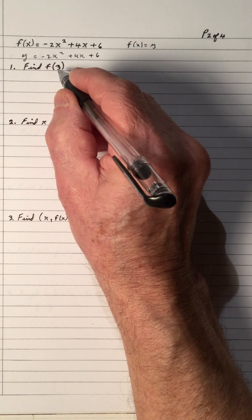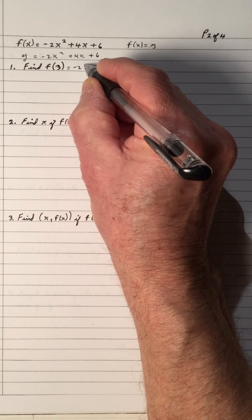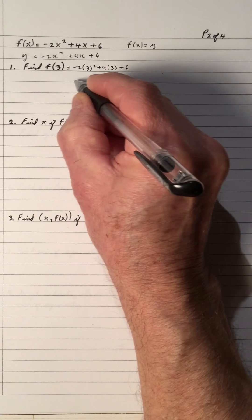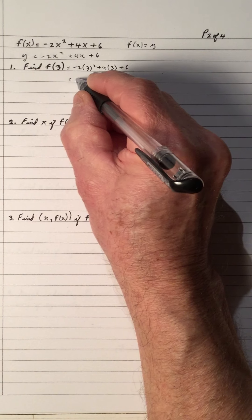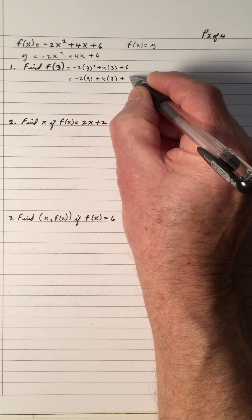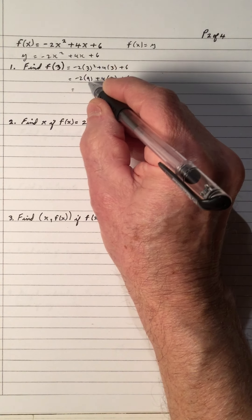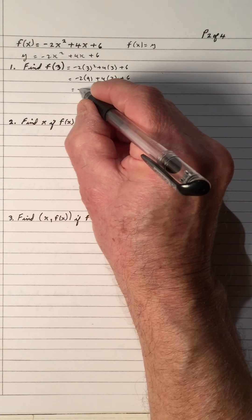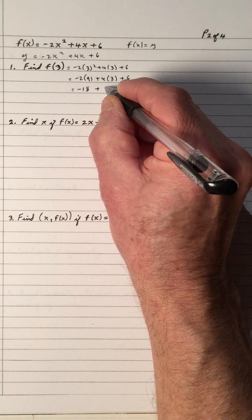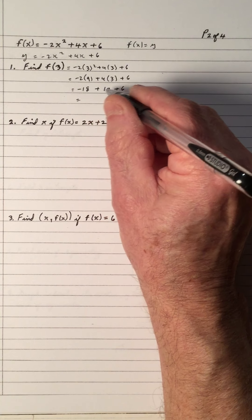Number one, find the f of 3. The f of 3 means x is 3, so we will put 3 in the place of x. Very similar to what we did before, but sometimes the function notation throws students off. So we will square first to get a 9. PEMDAS says we have to do the exponents inside the brackets, but there's no inside to do — it's already simplified. So we do the exponent, then we multiply and divide left to right. So it's negative 18 plus 12 plus 6.